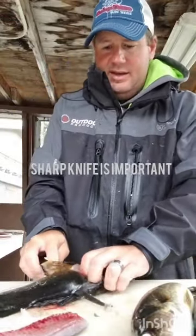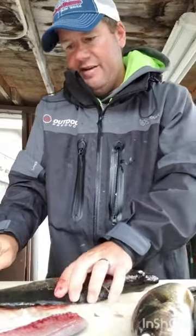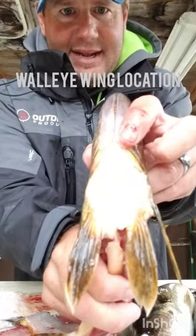The walleye wing has actually got a lot of really, really good meat on it. So take the fillets off on both sides. And then what you're going to be left with is that piece right there.